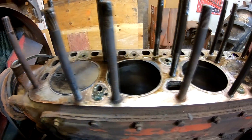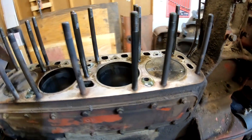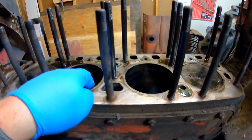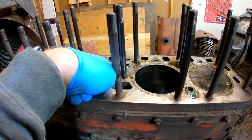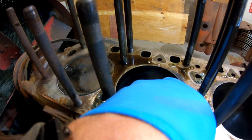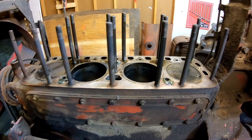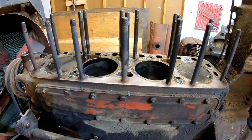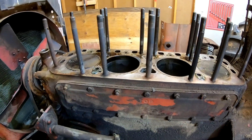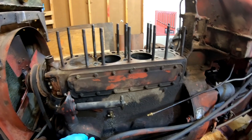Doing a preliminary check, all of the cylinders have a pretty decent ridge. It's not terrible, not the worst I've seen — you can hear my fingernail catching on the ridge. The pistons definitely have to come out. So I'm going to drain the oil — it's eight o'clock at night already — and let it drain overnight.